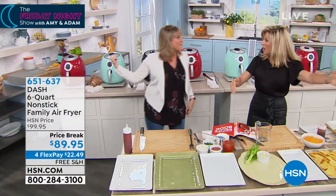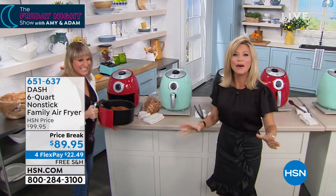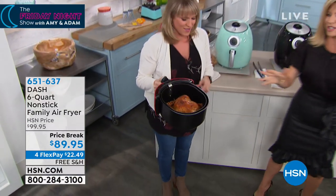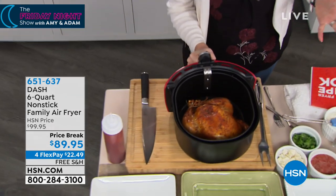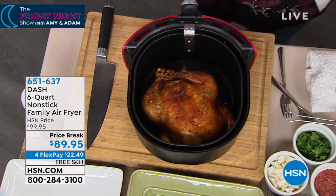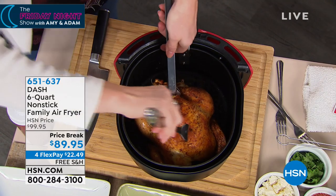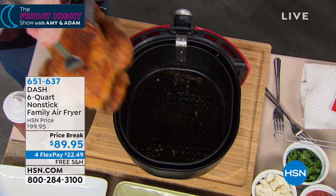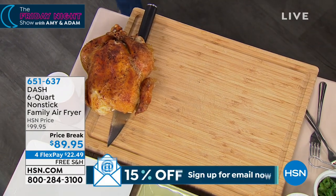I've got to get my chicken out of the air fryer — a whole chicken, ladies! And what do we love about air frying? A little bit of oil, a ton of crispiness. Well, not even any oil, actually. If you don't want to do any oil, this is why we love air frying. We love that crisp, we love that crunch, we love that fried flavor, but we don't love the calories.